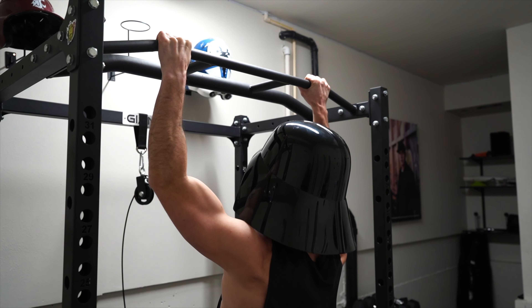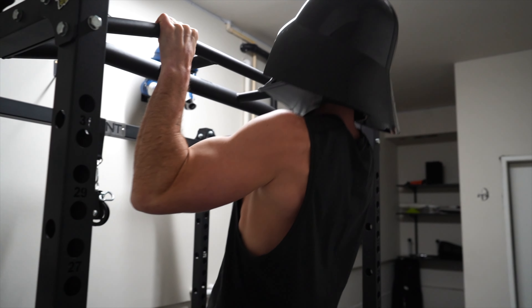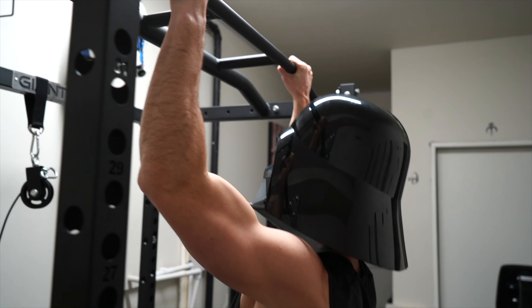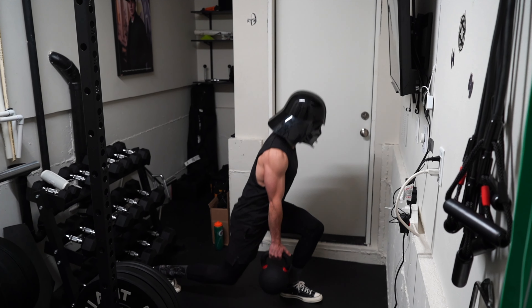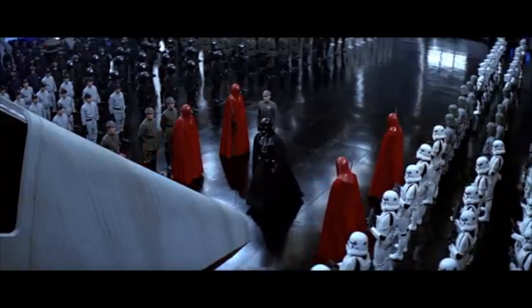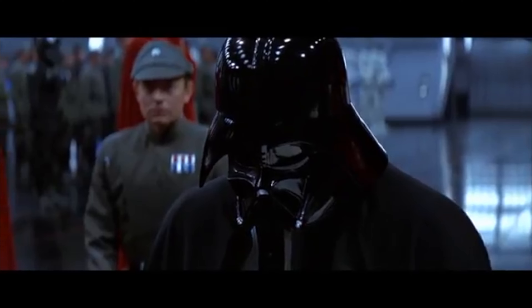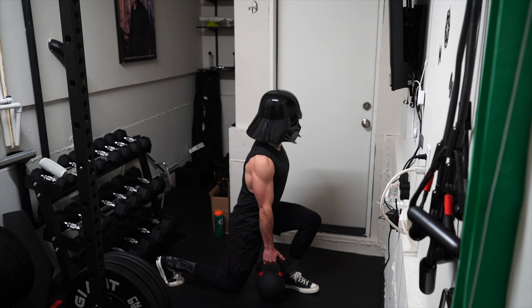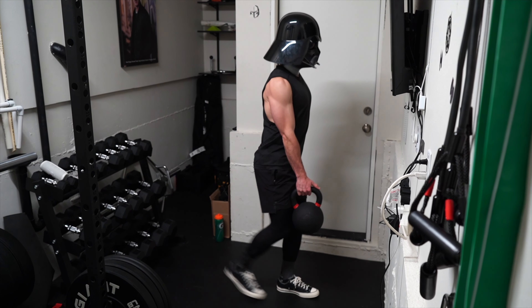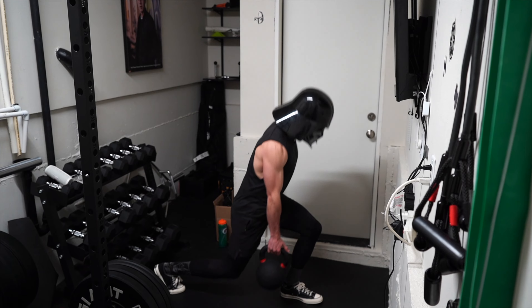In honor of Vader's fist — the 501st Legion — he does a five second negative with a one second concentric for three sets of five. After that, he would move on to three sets of Sith Lord lunges. As the apprentice to Darth Sidious, he constantly finds himself kneeling to his master, and in order to kneel, Vader has to perform a crisp reverse lunge without any wobble, lest the Emperor perceive it as a weakness. Three sets of six each leg usually does the trick for him.